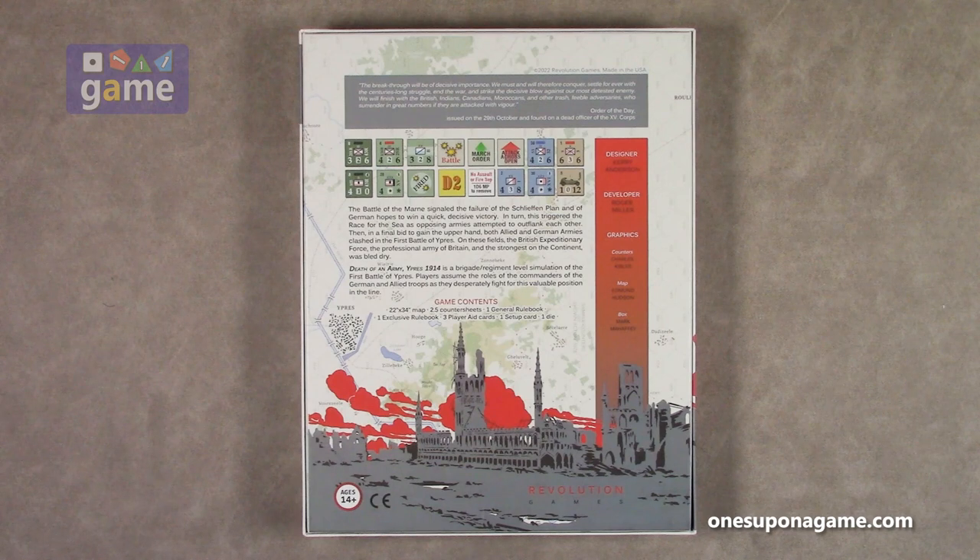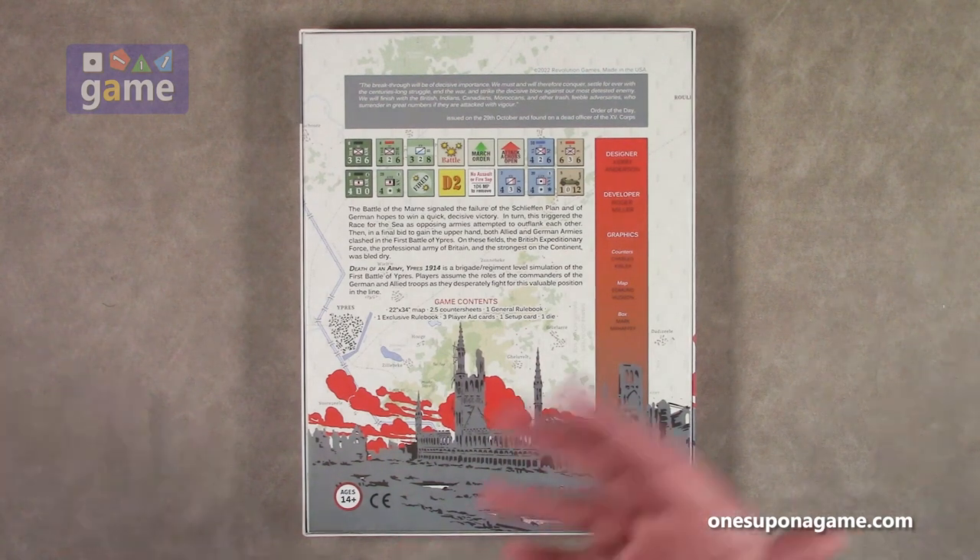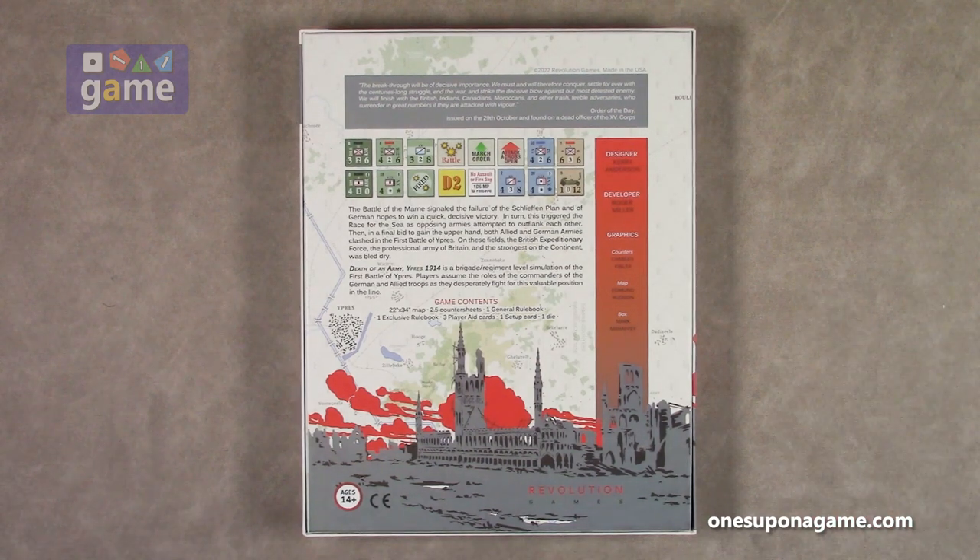This is a two-player game. I don't believe it's very solo friendly, apart from just playing both sides to the best of your ability. There may be some hidden information, but one side is the Germans, one side is the Allies.